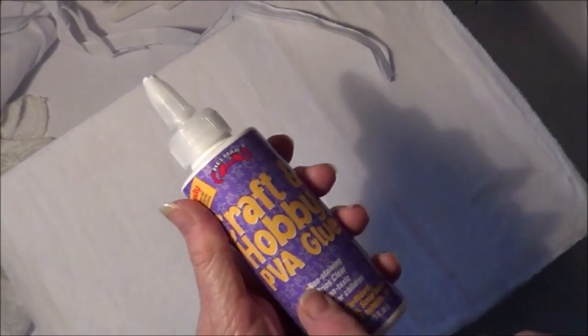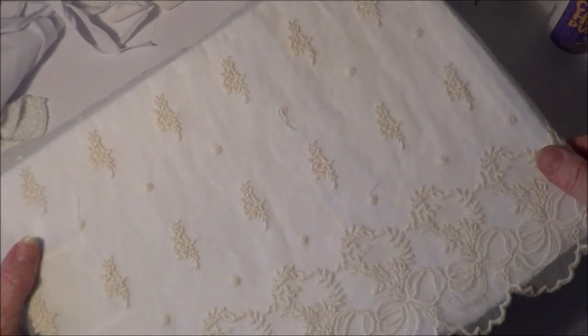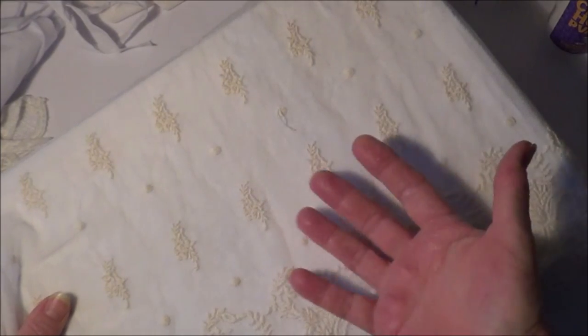I've just glued this fabric on - it's just a plain white fabric with the craft and hobby PVA glue - because the lace will be going over the top of that once it's dry. You won't notice it at all, and the lace will stand out because it's a white fabric.